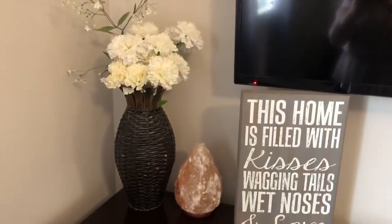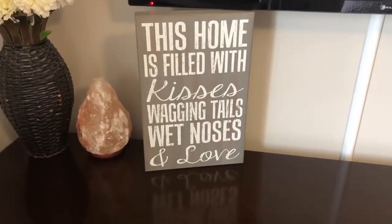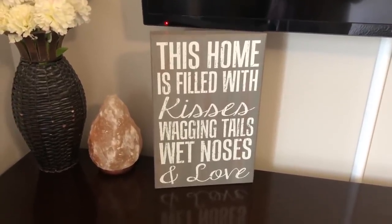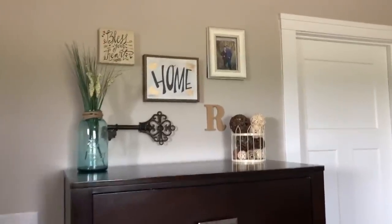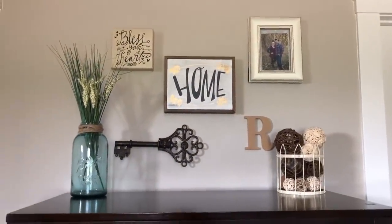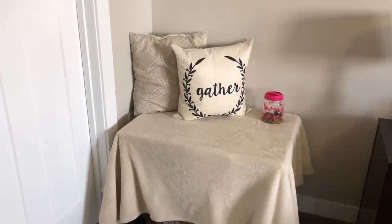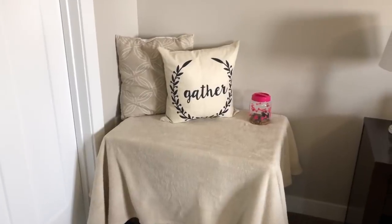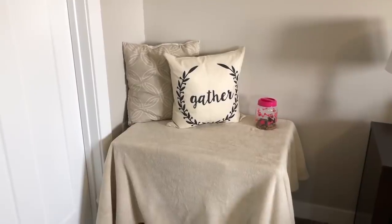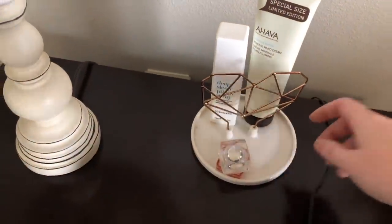And then we have this vase over here — that's really old so I'm not sure where it's from. And then that salt lamp I think it's from Bed Bath and Beyond. This 'home is filled with kisses, wagging tails, wet noses, and love' — that is I believe from Gordman's as well. And then coming over here we have another dresser, and then this is my gallery wall — I do have a video on that, I'll link above and you guys can see how I did that. And then to disguise our dog's kennel, because she sleeps with us in the room, I just put a blanket over it and I think it looks pretty good. And then I just put two pillows — the 'gather' one is from a local store here in town. And then on my side of the dresser here I just have the same lamp. And then this is from FabFitFun. And then I just have an alarm clock. And then walking this way I just have a cross.